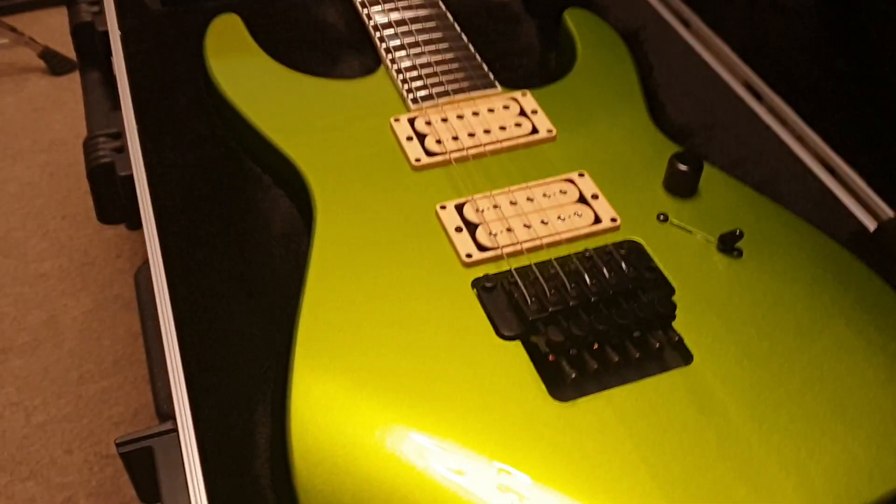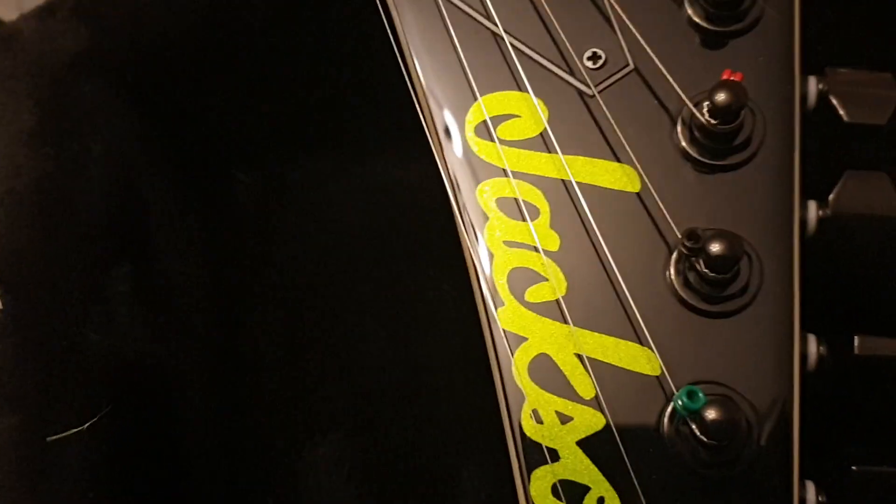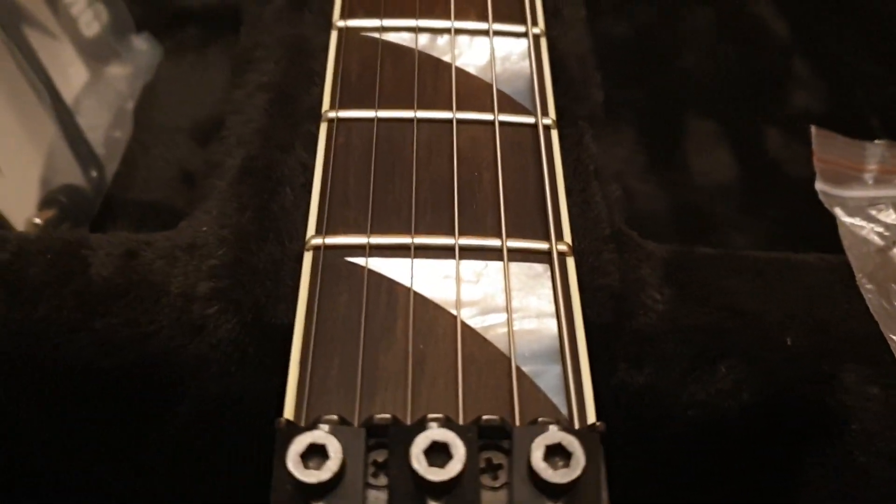Without further ado, let's talk about this one. This is lime green — it has a nice deep metallic pearl to it. Kind of like a candy apple. One of the striking features straight off the bat, aside from the color, is also the matched logo with the 'Made in USA Custom Shop' font, all in the same metallic candy apple lime green finish. Totally dig it.